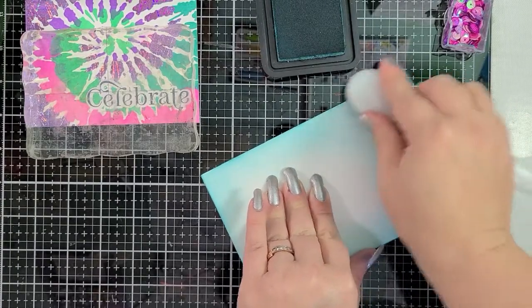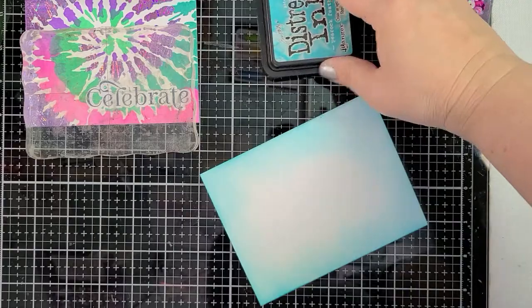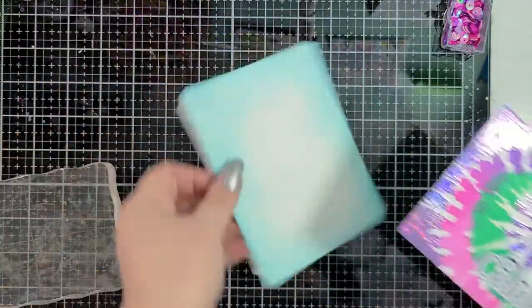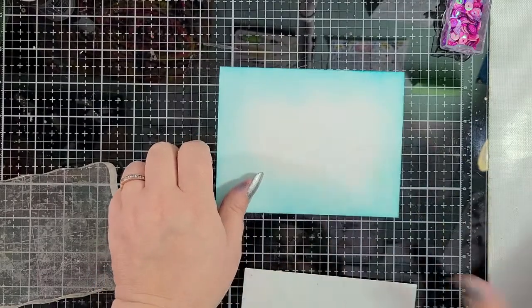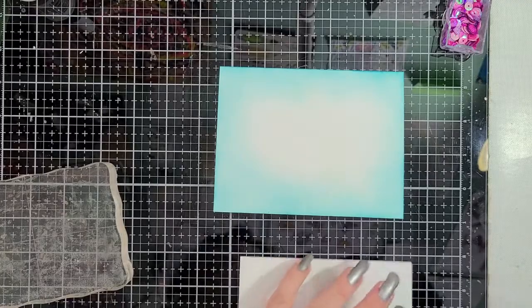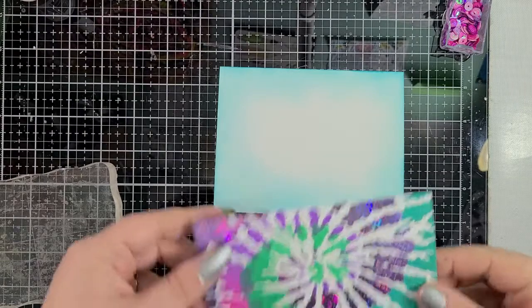There we go. Our glue should be dry on our sentiment and we can adhere that to the card base. That's just what it needed — a little bit of color. I am applying my ATG gun. I apologize that it's so loud — I need to get a quieter adhesive for these videos. I cut this down a little bit as I mentioned before, so it was four by five and a quarter, and now it's just a little bit less than that, which is okay.